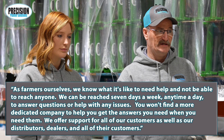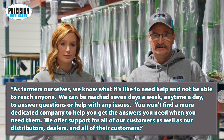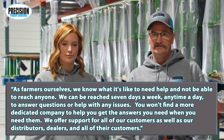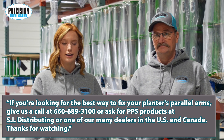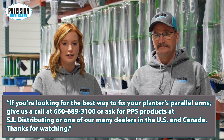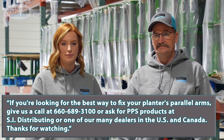You won't find a more dedicated company to help you get the answers you need when you need them. We offer support for all of our customers as well as our distributors, dealers, and all of their customers. If you're looking for the best way to fix your planter's parallel arms, give us a call at 660-689-3100, or ask for PPS products at SI Distributing or one of our many dealers in the US and Canada. Thanks for watching.